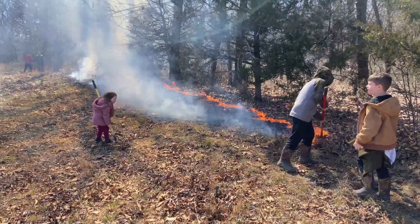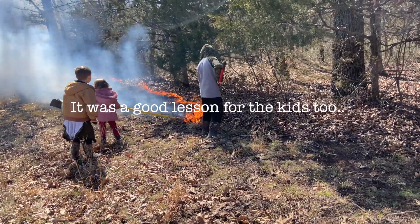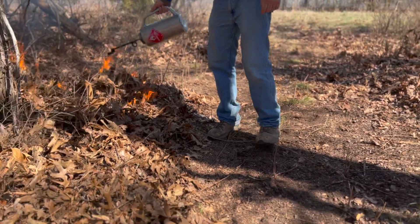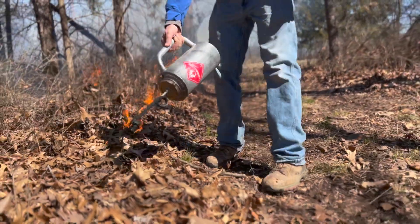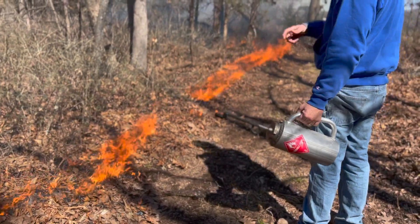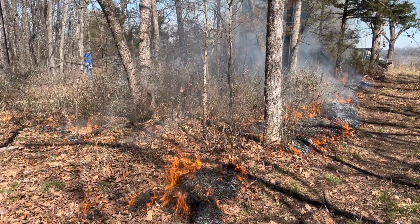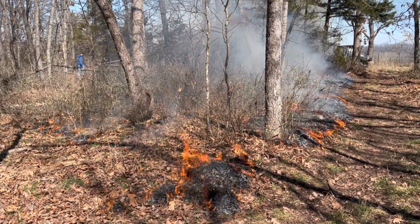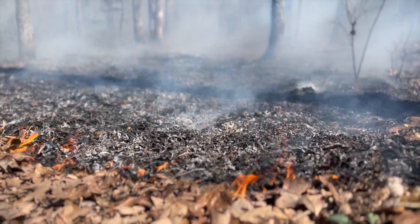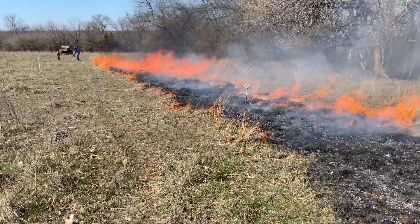We created a fire line so we could get a good area of black before we moved to the other side of the property and let the fire run into itself. This is something I'm personally not very comfortable doing by myself, but my husband has done this many times — he actually used to work in forestry and loves this stuff. So we set the fire and it was really nice to get outside, get some fresh air, and be warm by the fire. This fire will help get rid of all the ground cover in the timber and promote new growth.